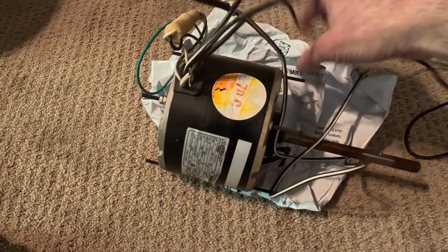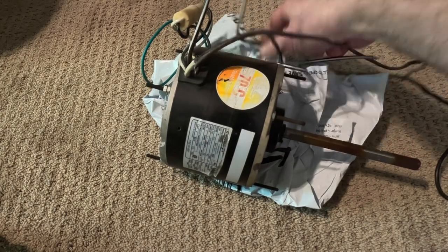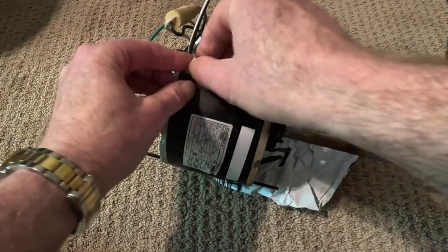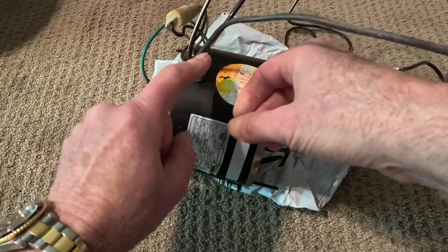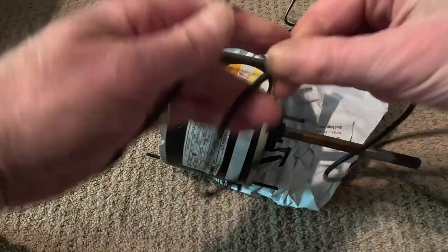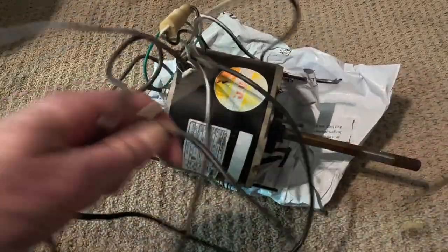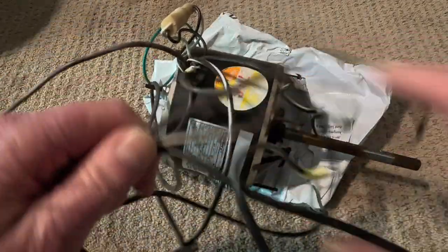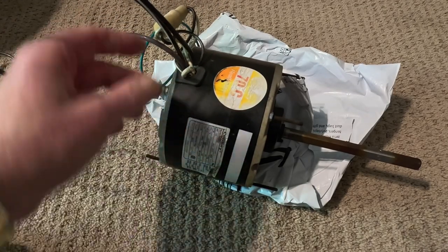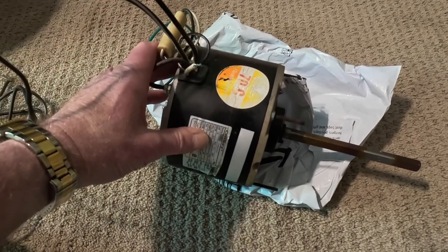This right here was — or is — a four-lead motor. It came out of my central air conditioning condensing unit outside. It's got a white wire that I cut off, a brown wire, a black wire, and a brown-and-white wire. It's wired exactly the same way as a three-wire motor would be wired, because one of the wires is redundant — two of these are hooked up to the same place inside the motor.